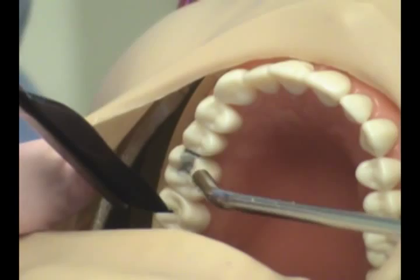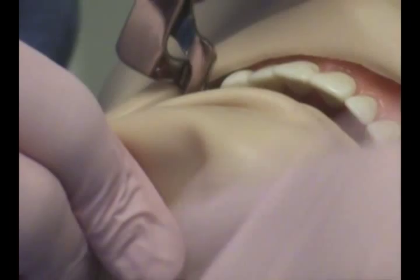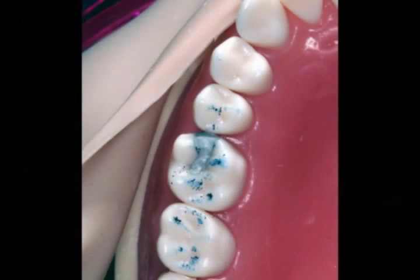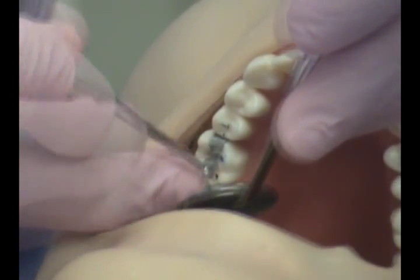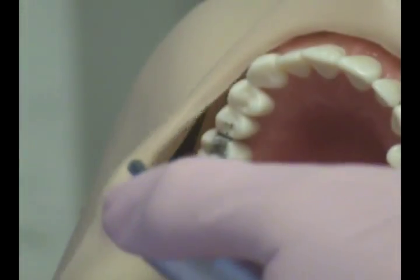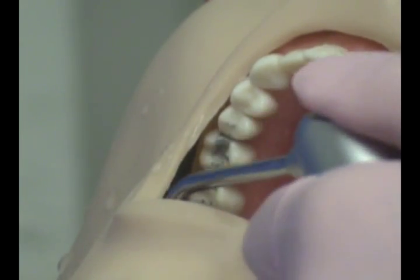The last thing we'll do is check the patient's occlusion using articulating paper. Since Dexter can't occlude on his own, we'll give him a little help. The occlusion is checked to make sure that the patient is not hitting the restoration excessively. Once the occlusion is checked and adjusted if needed, a final polishing will be done. The contact is now flossed to remove any amalgam particles that are still present. At the end of the procedure, a full mouth rinse is done to remove any loose particles that may still be present.